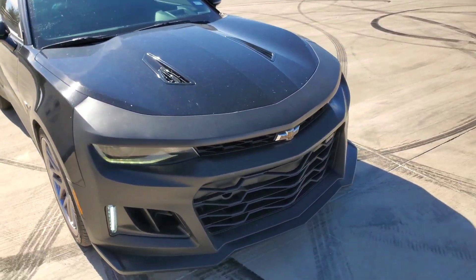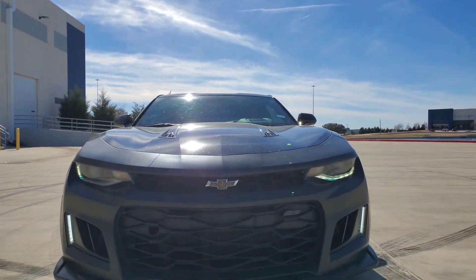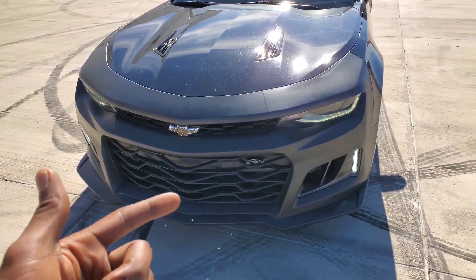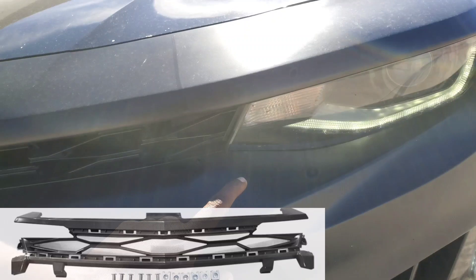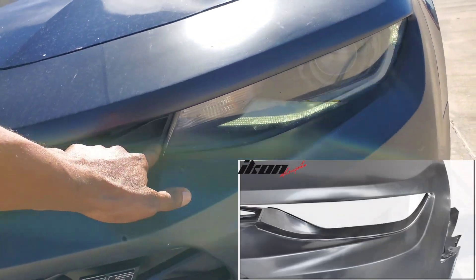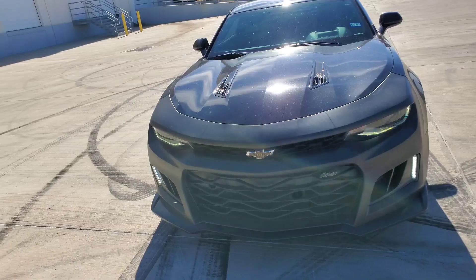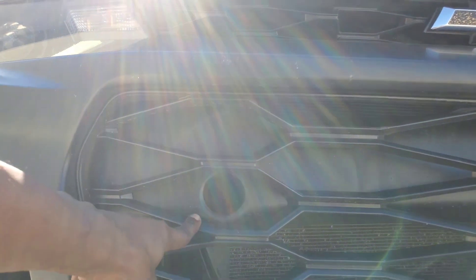Heads up — I'm gonna give y'all some insight for those that have been inquiring about getting this bumper. I'm gonna put the link in the description where I got this one from. I don't know about all the rest of the bumpers, but this one specifically came with a different grille and also what I'll call eyelets — they go up under the headlight. I was wondering why they came with that because it didn't match my headlights.